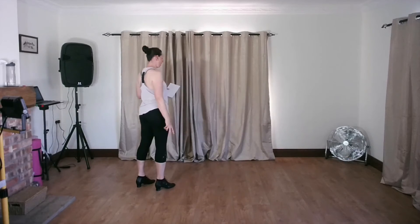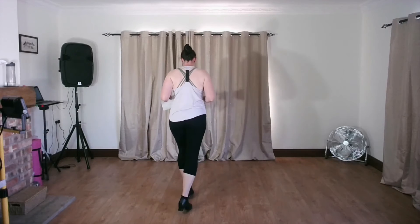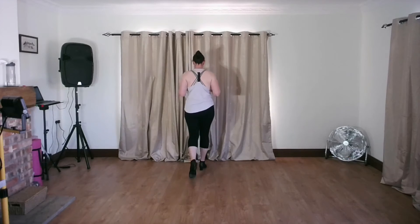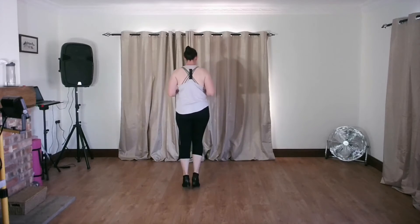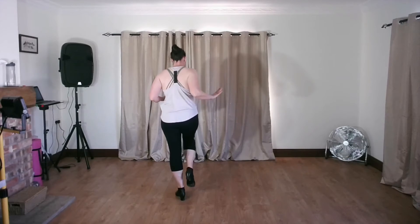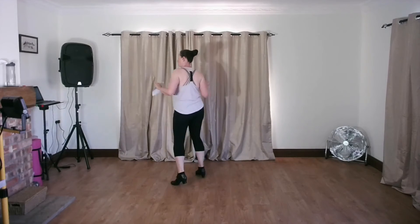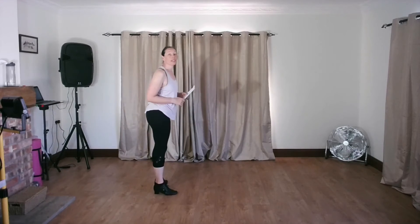Then the whip goes back to an eight count: back step, triple step, step step, triple step. That's counting out the rotation, but on the two slow steps we're going to put the rotation in. So: back step, triple step, step step, triple step. Let me dance that the whole way through for you so you can copy along.